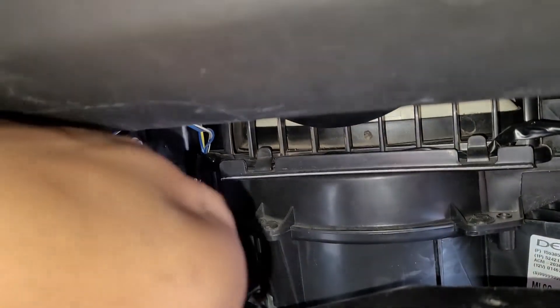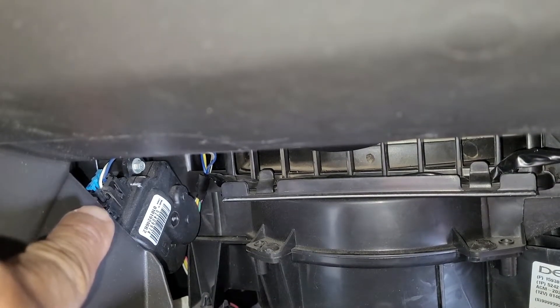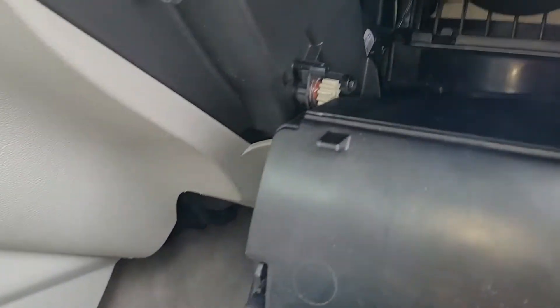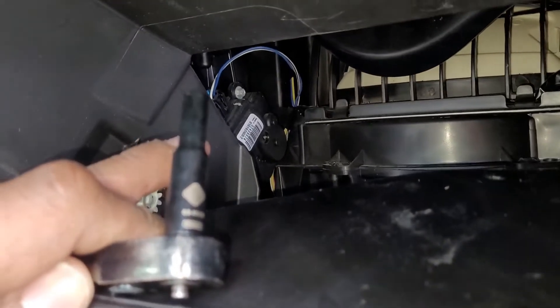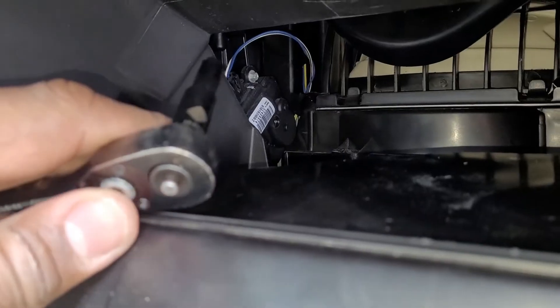Now that we're in the glove box, off to the left — this is the guy making all the racket, giving us such a hard time. It's this guy right here. As you can see, it's fairly easy access to get to. Just one wiring harness right there that you remove and then two bolts — top one up there and one on the bottom. To get this job done, you're going to need a 7/30 socket. Got a longer 7/30 socket.